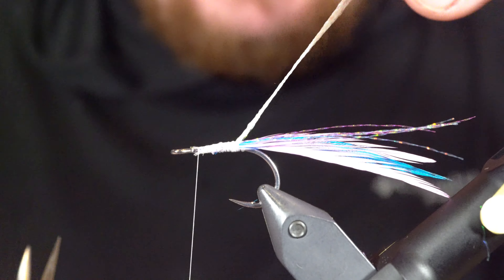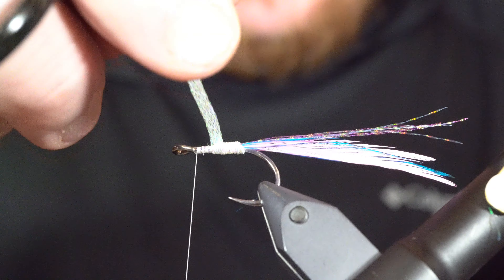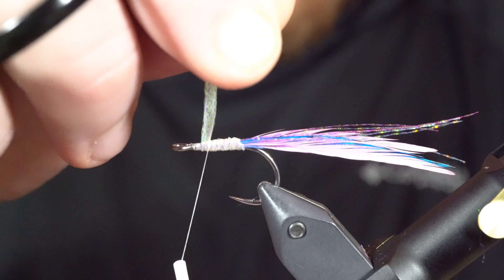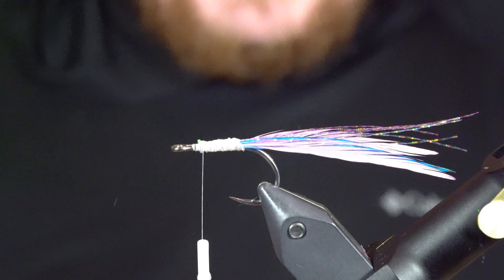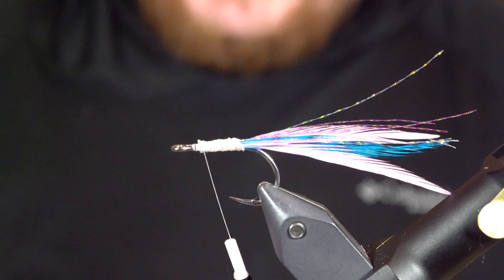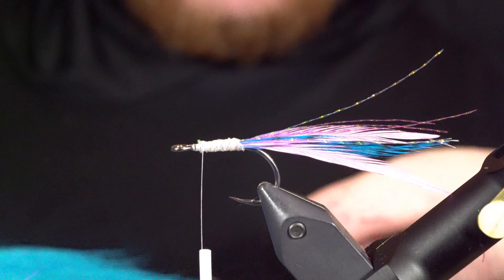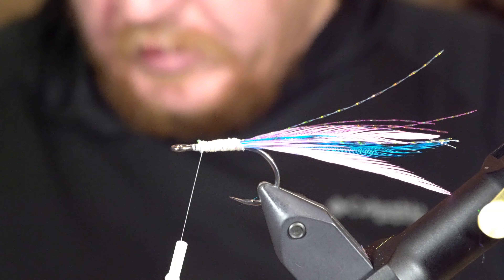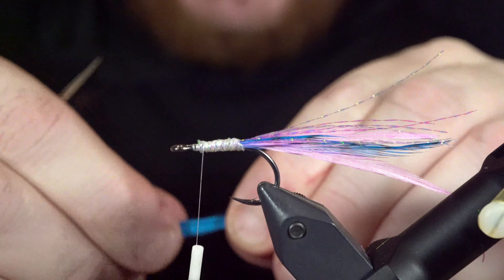Next will be some diamond flat braid — this is pearl — and this is just going to be the body. I'm going to tie that in right on top and then wrap it forward towards the eye, wrapping to about a quarter inch behind the eye of the hook. You could certainly put some UV resin or some glue on there to add some durability, but I'm not going to in this case.